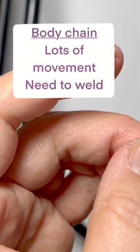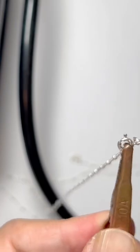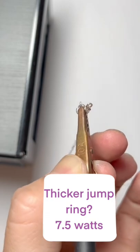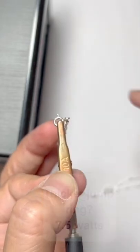The thing with body chain is that there's a lot of action on it, so you do want it to be soldered. And also, if it is the case that it's a thicker jump ring, you can do it at seven and a half watts.